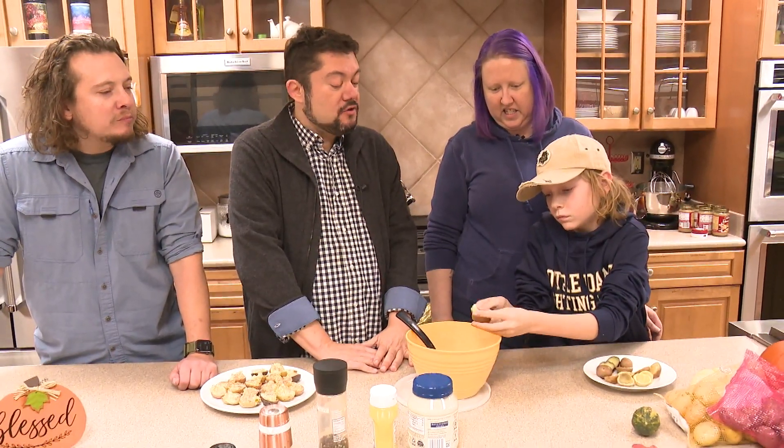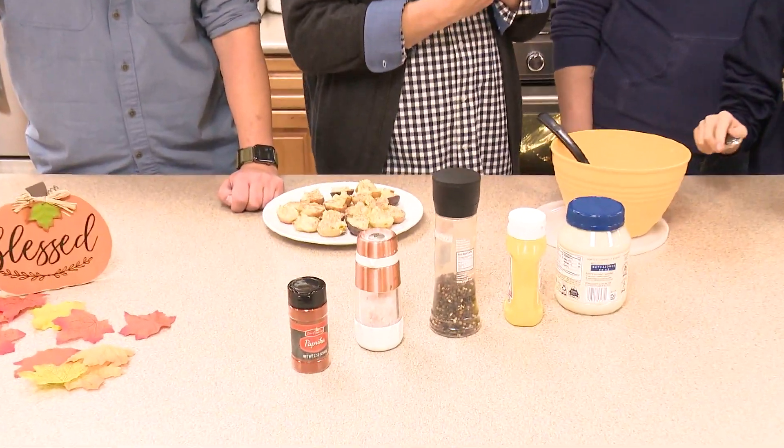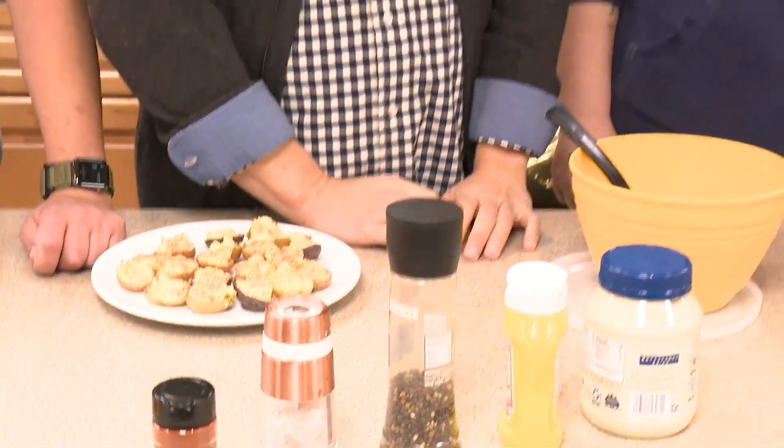You know, the traditional deviled egg ingredients — we've got mayonnaise, mustard, salt and pepper, and some paprika. We didn't bring bacon. Oh, we should have brought bacon!